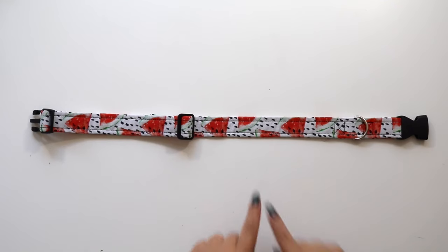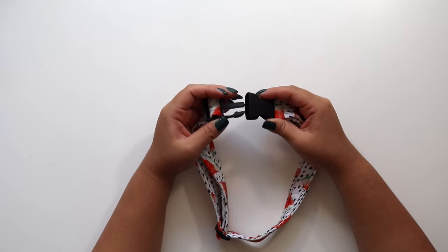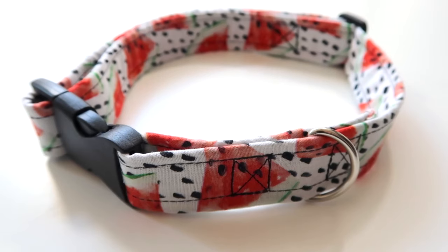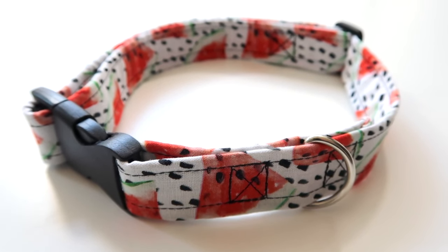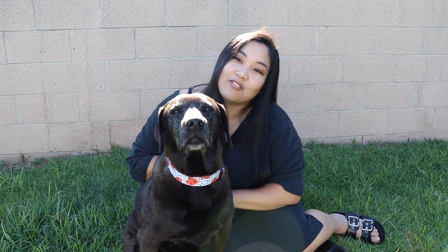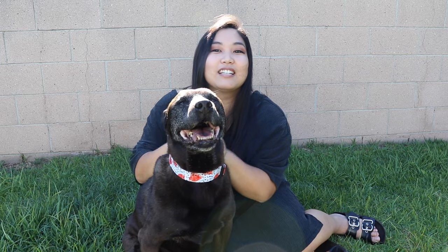Adjust the collar to fit your pup and you're finished. This may seem a bit complicated at first, but it was pretty easy to assemble and is a fun way to switch up your dog's accessories. If you'd like to see more DIYs and tutorials like this, please make sure to subscribe to K9 of Mine below. Thanks so much for watching.